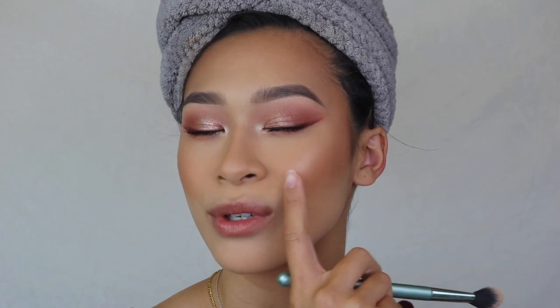For highlight I'm using the Real Her Keep Going — the same one I used in my inner corner. I like to smile first, and I apply my highlight where that natural sheen from the blush is, because in all directions you will see your highlight: from the side, from the front, everywhere. Some people's face shapes can't accommodate this, but that's just my personal preference.